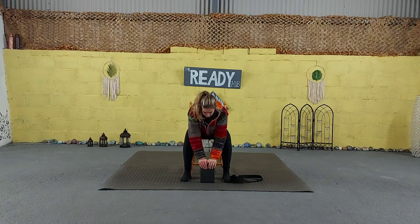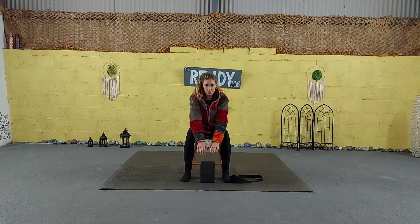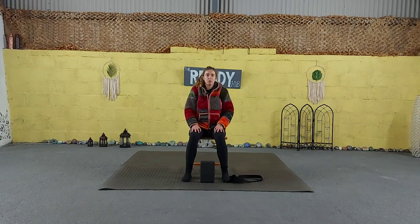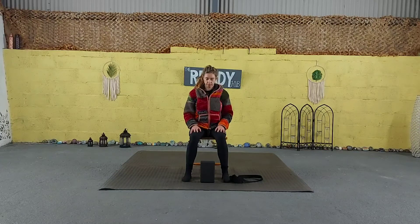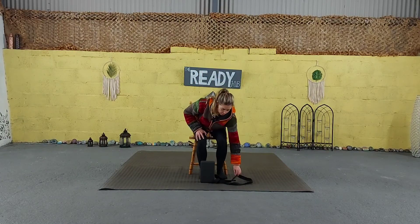Take one last deep inhale and exhale here. On your next inhale, pushing into the feet, engaging the core — slow, rising back up to centre. You're going to roll your shoulders back and down. We're going to come to stand on our mat.